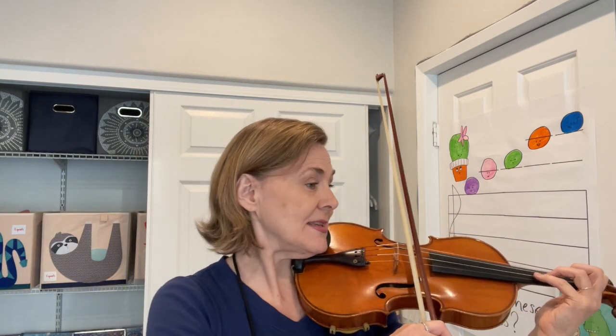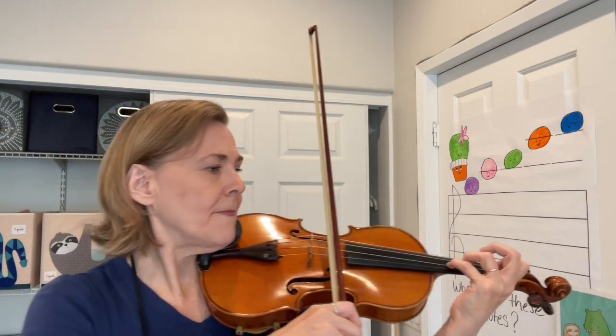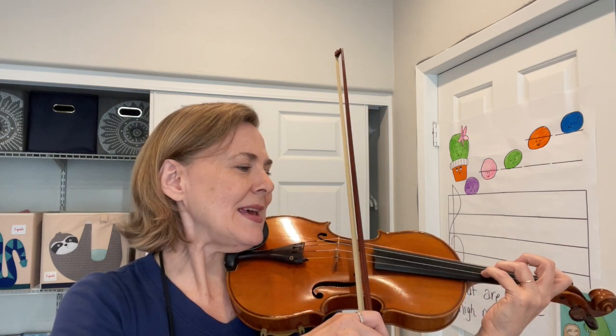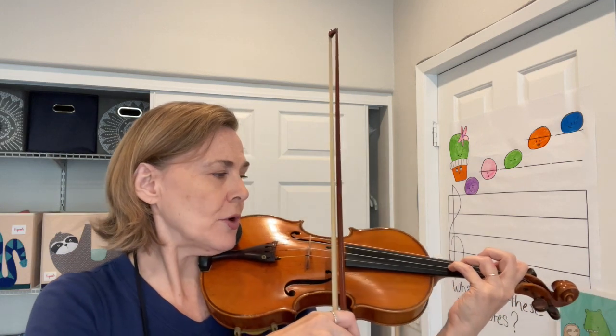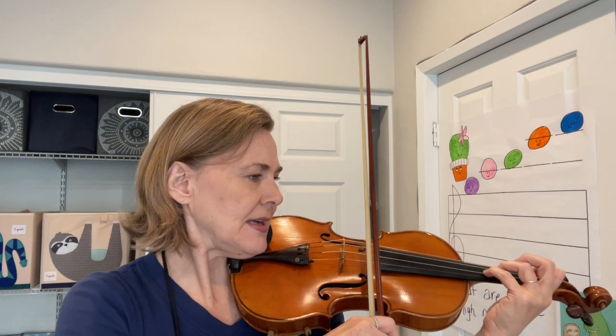The next one is on the A string. It starts on a four, which is an E, and then it does a high three, and then a big long extra step to a low two that touches a one. The four and the high three touch; the two and the one touch. Ready, go.